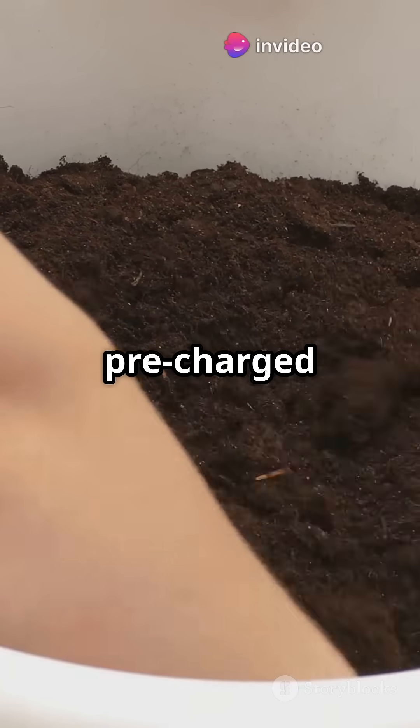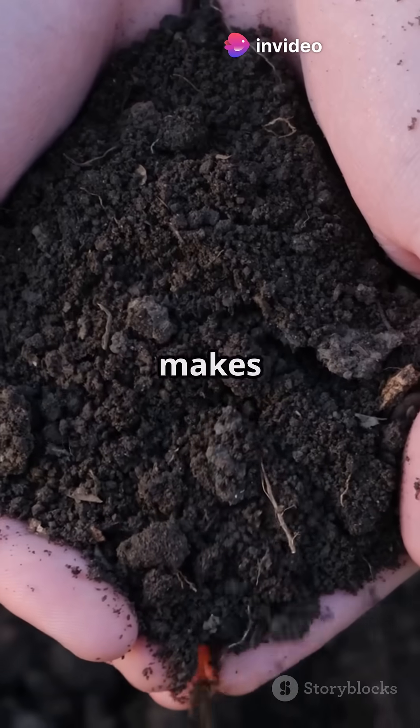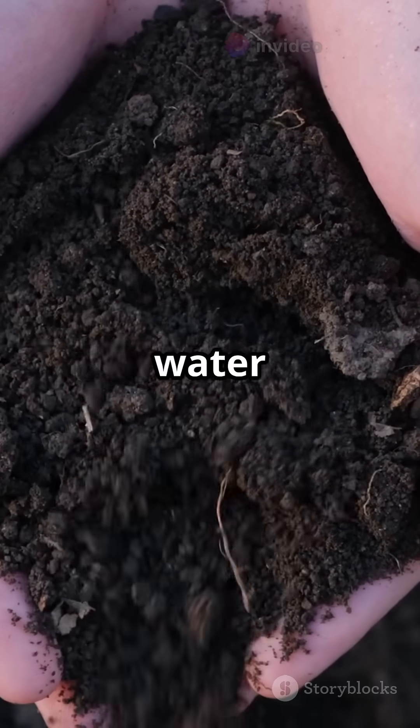Use biochar pre-charged with compost tea. Raw biochar can drain nutrients, but soaking it first makes it a home for microbes and boosts water retention.